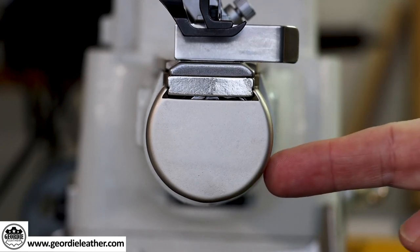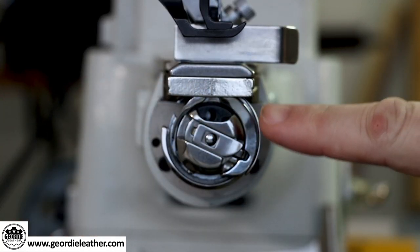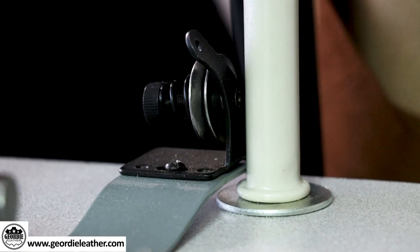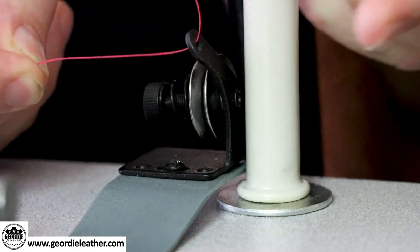Now you might be tempted to go ahead and start threading the machine, but before you do that you need to make sure you fill the bobbin with thread first. If you do the top thread first and then the bottom thread, you'll soon realise that you're going to have to unthread the entire machine in order to get thread onto the bobbin. So before we thread the machine, we first need to load the bobbin. Remove the end cap of the cylinder arm — it just slides off — and you'll see the bobbin holder sitting in there. Lift up the little lever and pull the whole thing out. Take the end of your thread, making sure it's going through the top thread guide, and bring it down and thread it through the little hole.